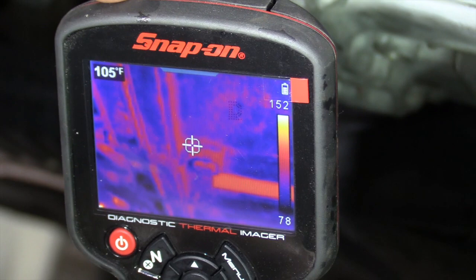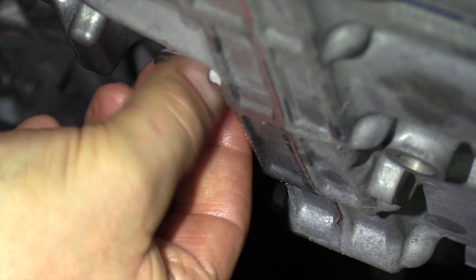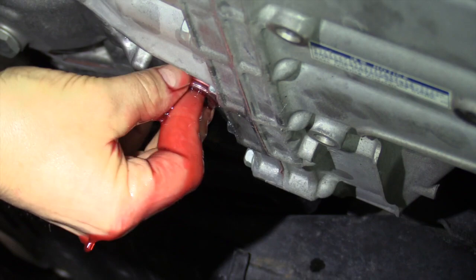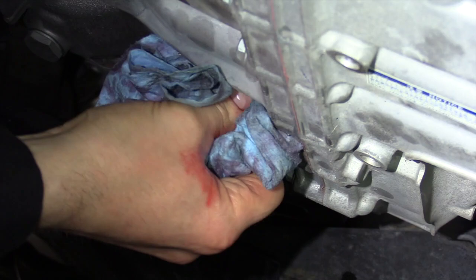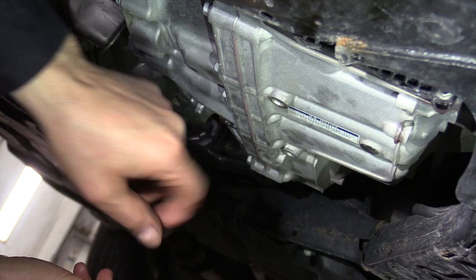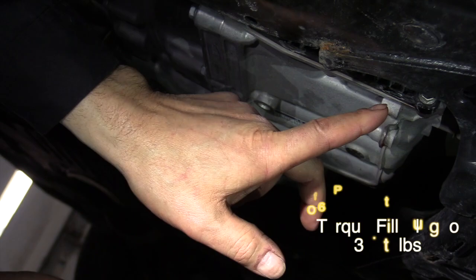We're running right at 100 to 108 degrees — right in that range, so we're good to check it now. We take the plug out and the level looks about right. Now we're going to take it for a drive to get that thermostat up to temperature so it opens, bring it back in, and recheck the level once more at about 105 degrees. That'll be our final check, then we torque down the drain plug and fill plug and put the front cover back on. That's it for this transmission flush.